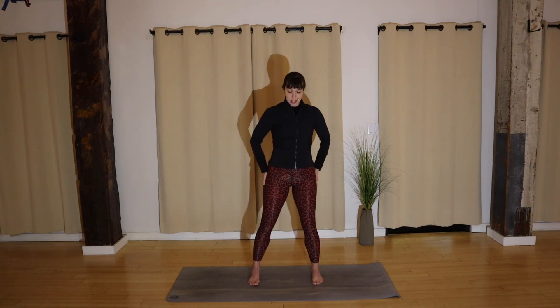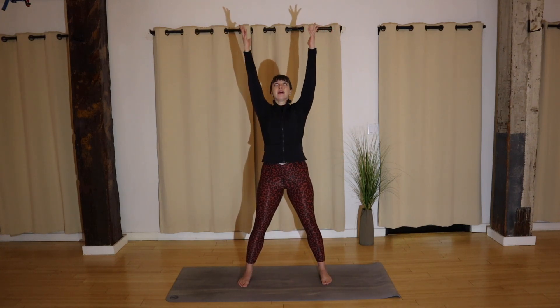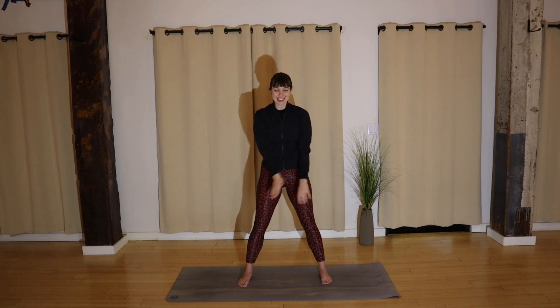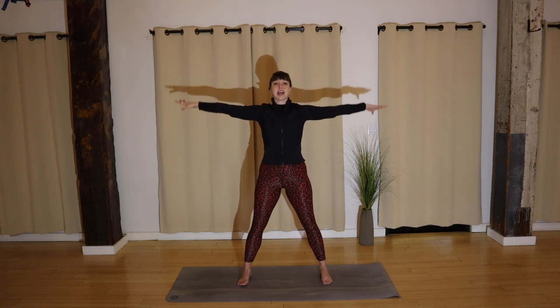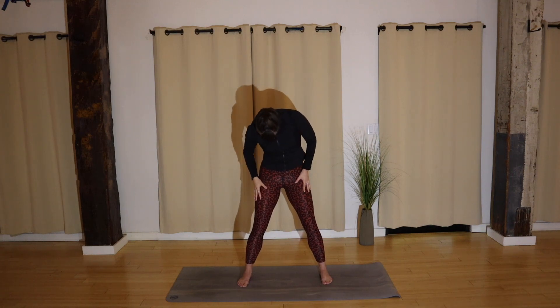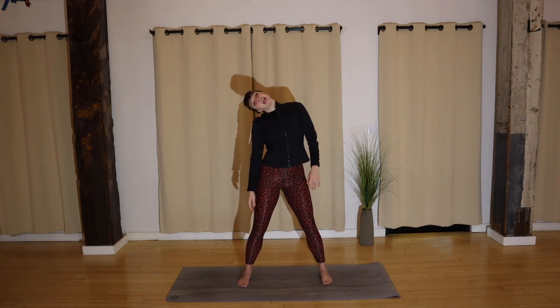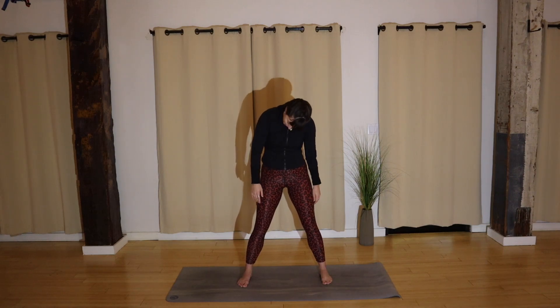We'll take a wide stance, all 10 toes face forward. Take a big inhale, reach up and down. Good — inhale, reach up and down again. Inhale, reach up and down. Head roll — go ahead and take your time, nice and slow. Softness in your knees and breathe. Nice — reverse directions.